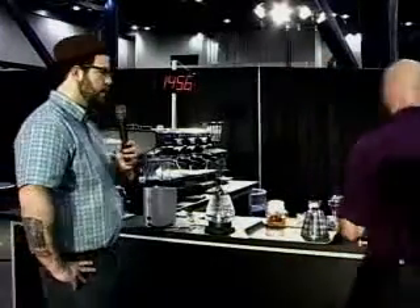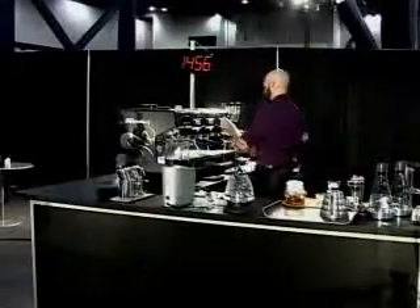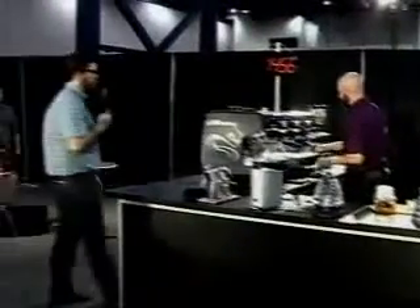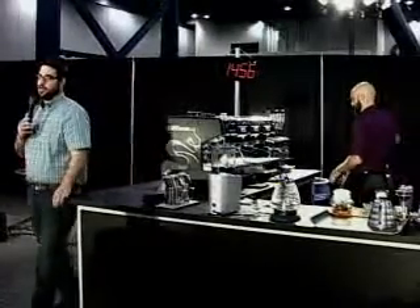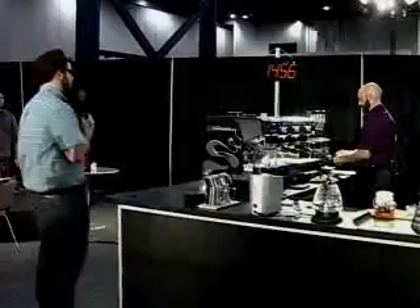I think your story's fantastic, and that 15 minutes feels very polished. I think you have a lot to be proud of. Can I have a shot of your espresso? Of course you can. Thank you. While I'm getting ready to enjoy Pete's coffee, let's give him one more round of applause. Finalist number two, 2011 United States Barista Championship here in Houston, Texas.